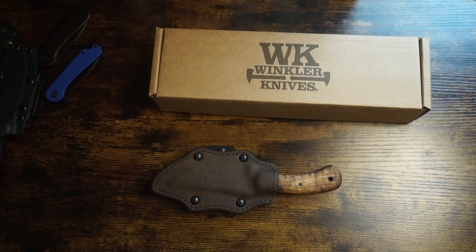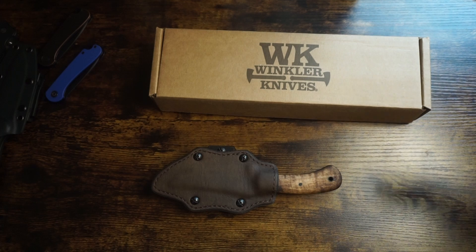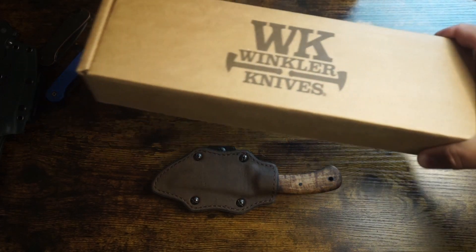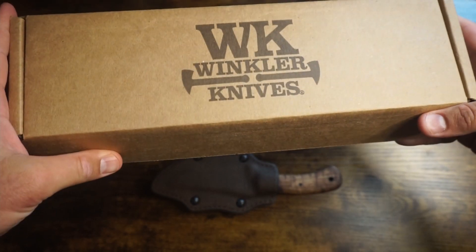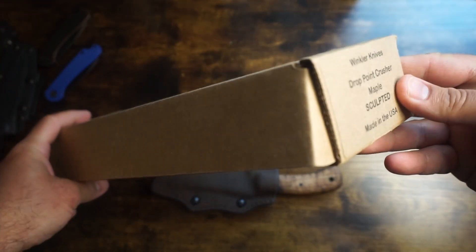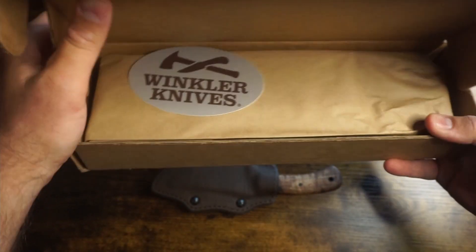I decided to get another Winkler knife, just to make sure the company is doing every knife as well as I think the first one was — maybe the second one won't be as nice. So it's my job really to compare and get another knife. So, you're welcome YouTube. Like I said, it's the Winkler Knives drop point Crusher with a sculpted maple grip.